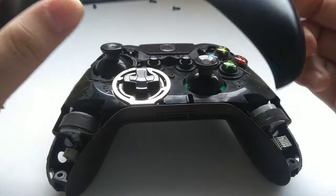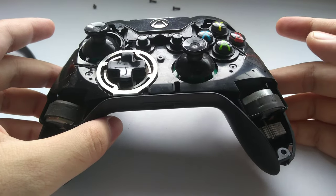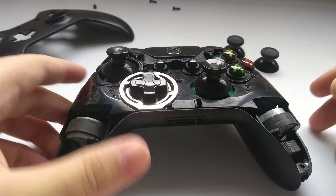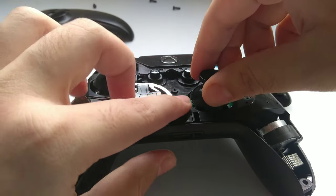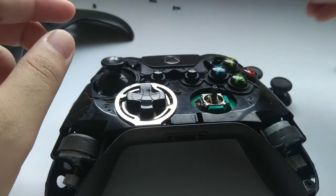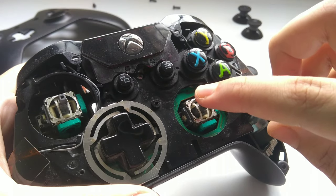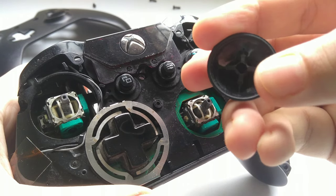Now just remove the back cover and you can see the inside of the controller. Don't touch anything else. These are my new thumb sticks — I'll remove the old one now. You can see the pattern: this side is flat, this side is flat, and the design matches the original.